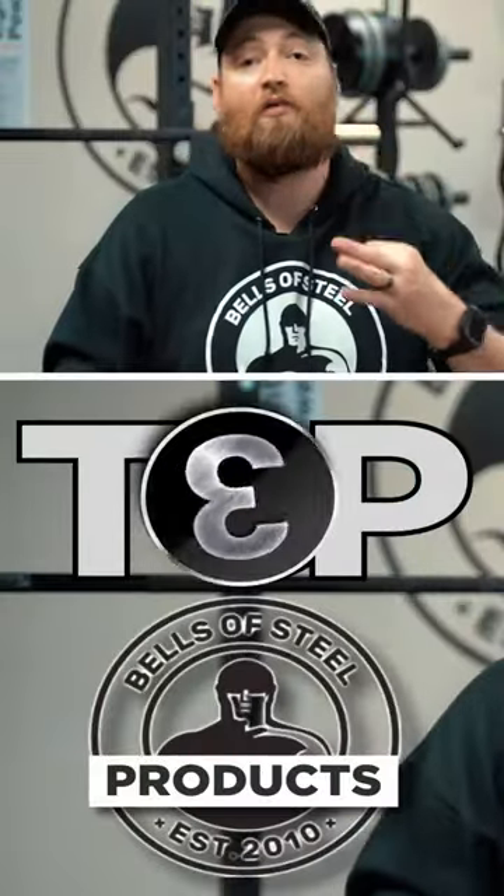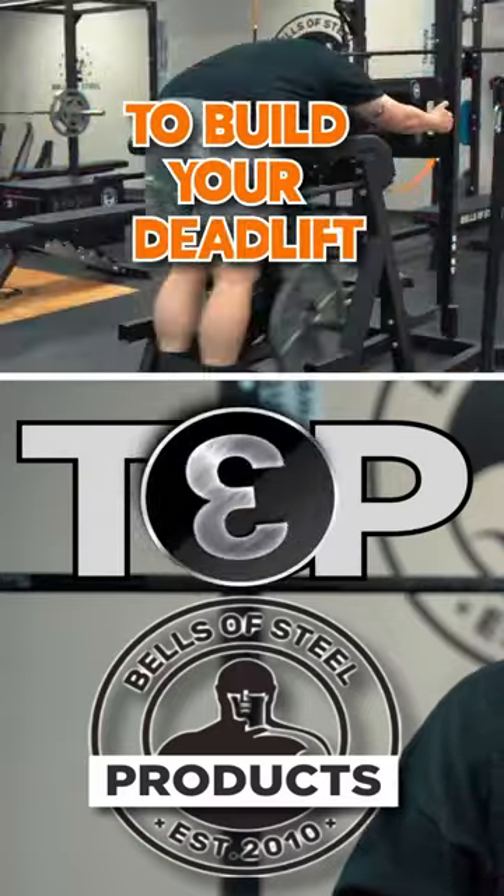All right, Bells of Steel. In this video, I'm going to go over the top three Bells products that I recommend to build your deadlift as quick as possible without breaking the bank.